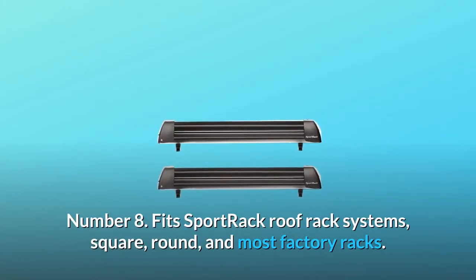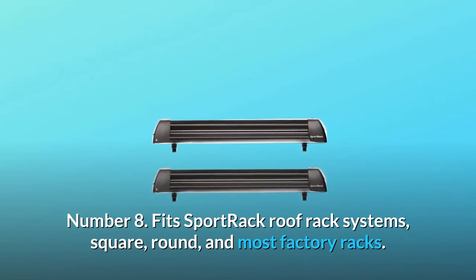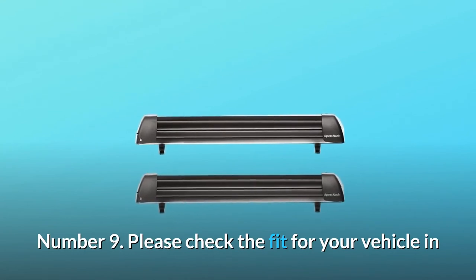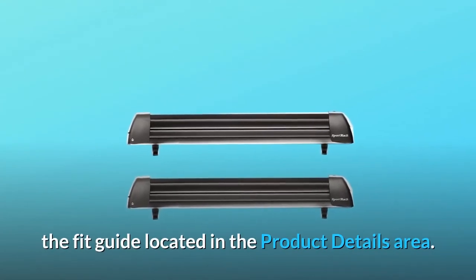Number 8: Fits Sportrac roof rack systems, square, round, and most factory racks. Number 9: Please check the fit for your vehicle in the fit guide located in the product details area. And so much more.